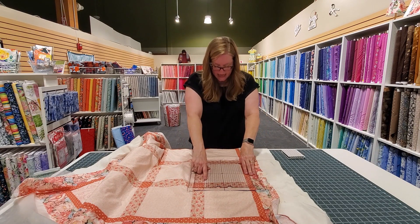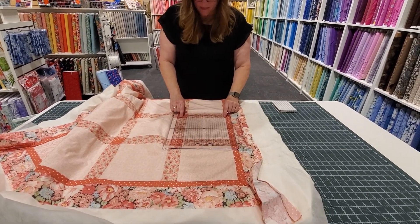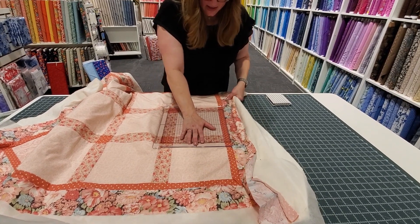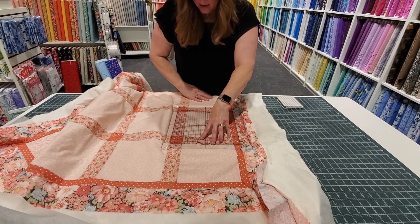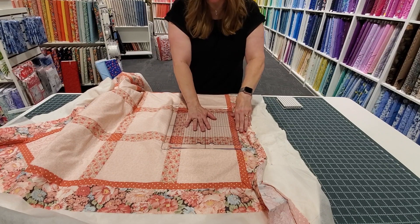Now if you take a look, I did not get it in here very straight because the sashing is here and then it's up here on this one. So what I'm going to do is put just a little bit of pressure on that and I'm going to shimmy my quilt to the location I need it to be. Now it's square and I'm happy.